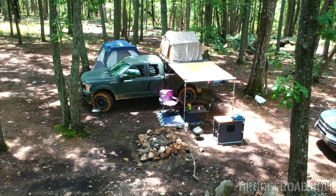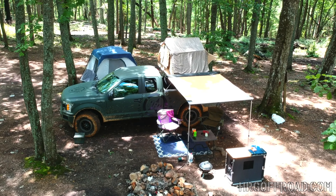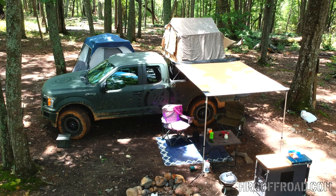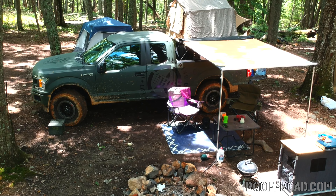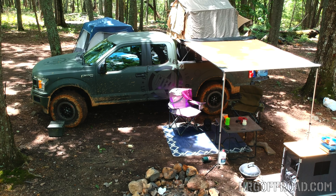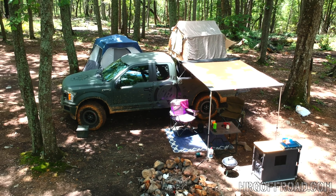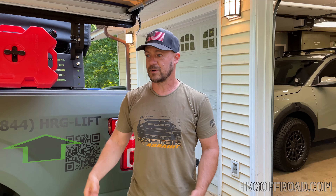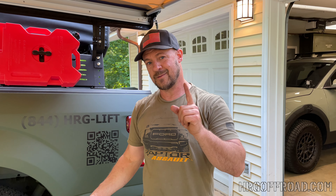We recently put the awning to the test on a little off-road camping adventure out in the wilderness, and it performed flawlessly. It did rain the night before, which put out our campfire, but it was nice to have a place to huddle up and stay dry. That's pretty much it — if you have any questions, give us a call at 844-HRG-LIFT or go to HRGoffroad.com. See you in the next video.